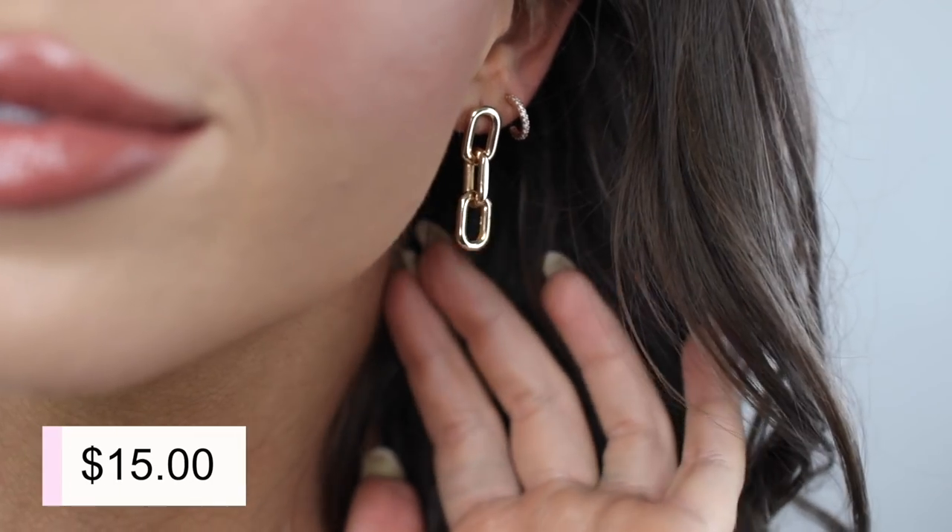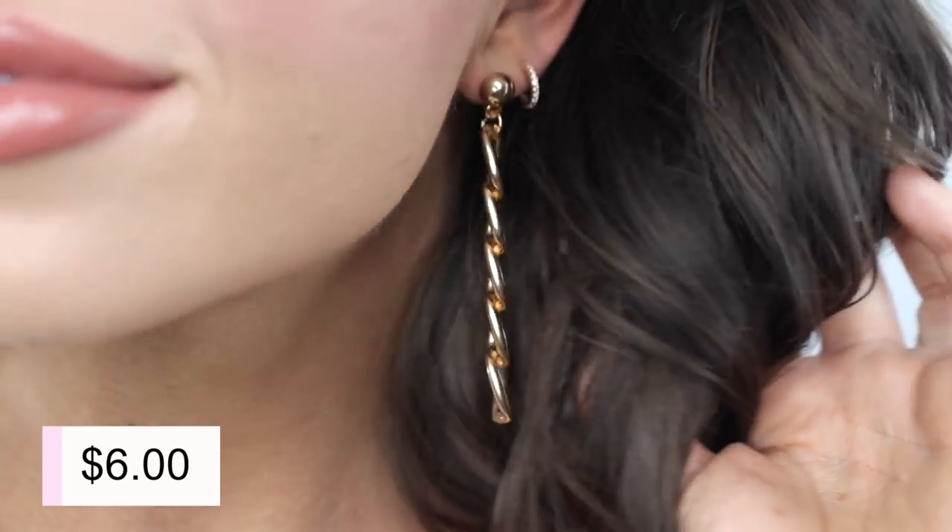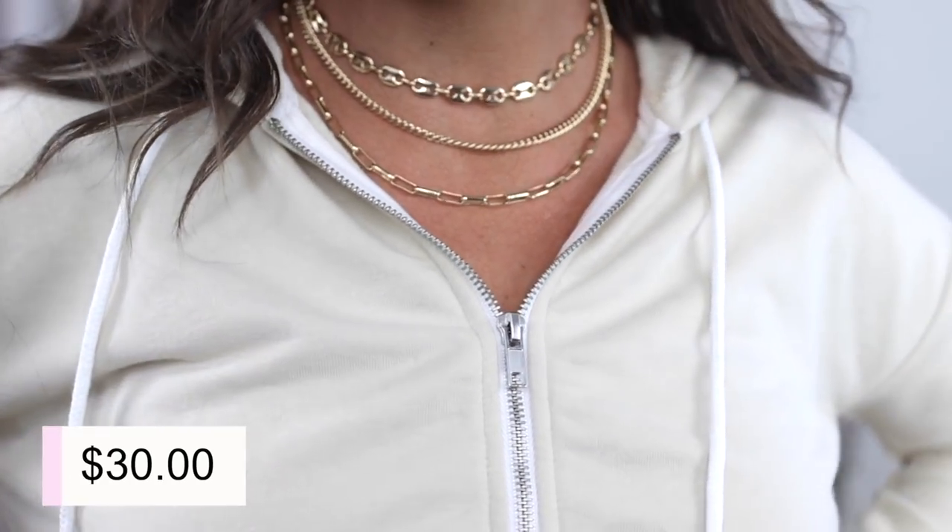I love both of these earrings and got them both pretty recently, so they should still be in stock. When I wear the Amazon one I normally stack it up with other earrings, whereas the bigger one I'll normally wear on its own. My next chain necklace actually combines both — the paperclip chains as well as the true chain link. I love this — it's from Express.